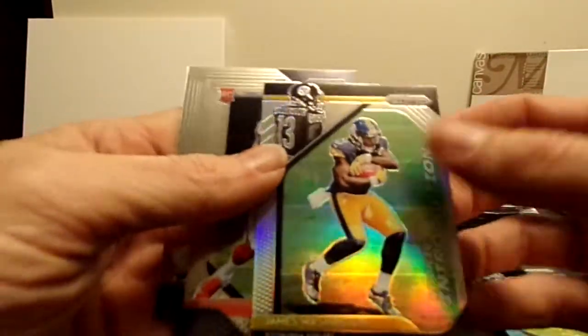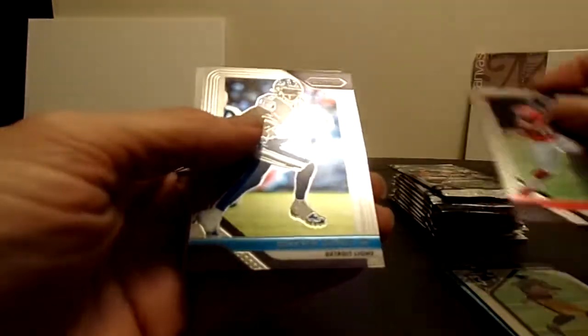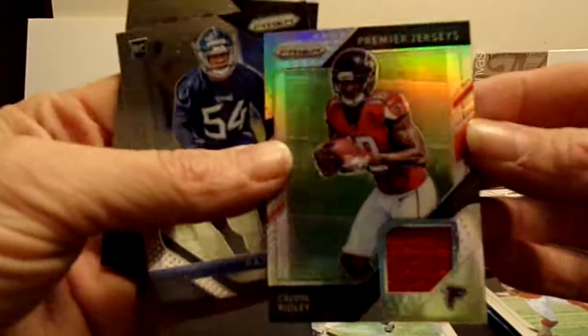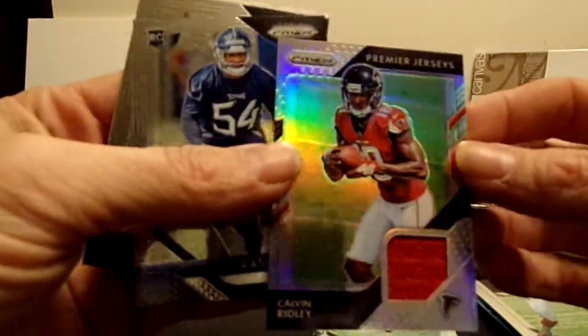We got a James Washington rookie Introductions - really like those cards, not numbered but nice. And a Calvin Ridley rookie - also nice. Last pack - should definitely have some last pack mojo. Feels like a thickie - would be nice if it was something other than a base jersey, but that is the most common. James White for the Patriots. We did get a Calvin Ridley - just a base jersey, but they are still really nice. Not numbered, but prismed pretty well. And a Rashawn Evans rookie - very nice.